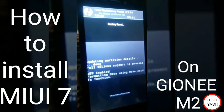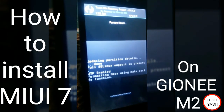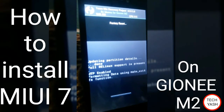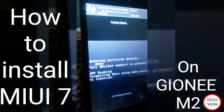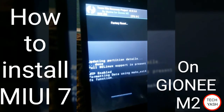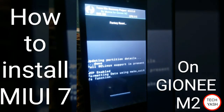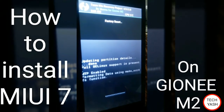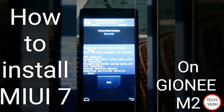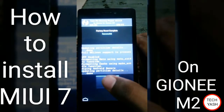Factory reset is completely taken — about 10 minutes. It's just completed. Wait some time. Your factory reset is completed now, and go back.